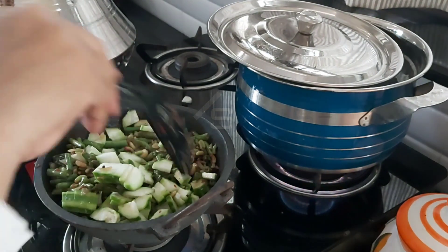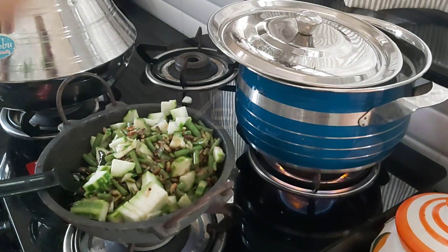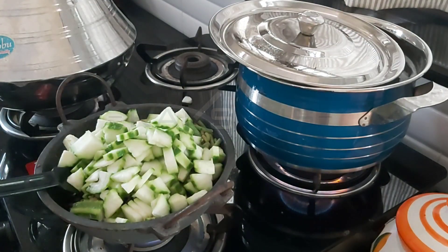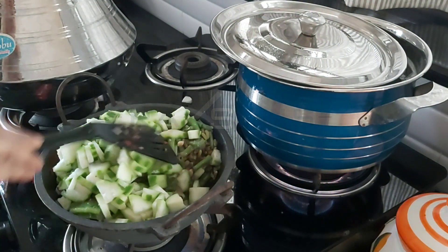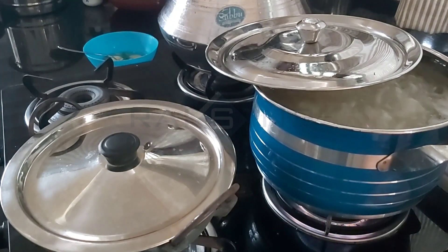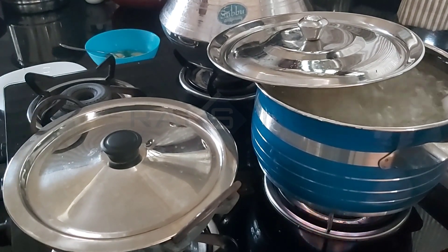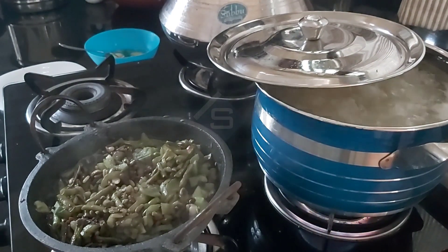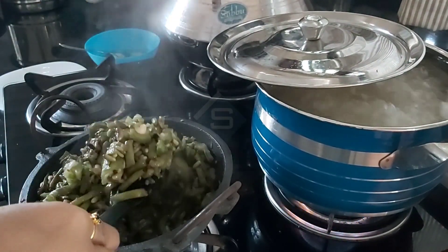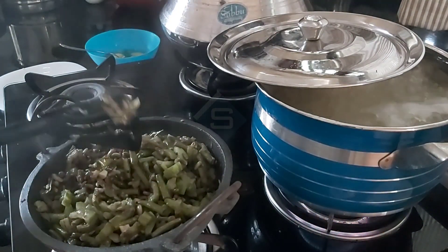I will mix the peaches and mix the pieces. I am going to dry it with long beans and peach milk. I am going to dry it with brown or light black color. You can cook it.